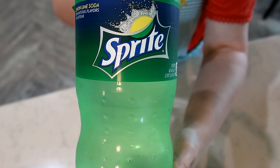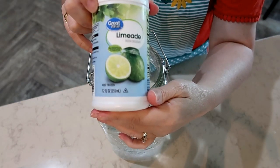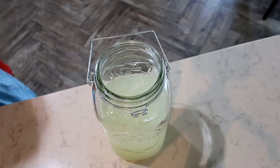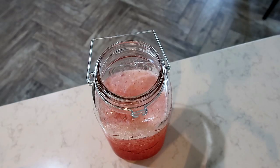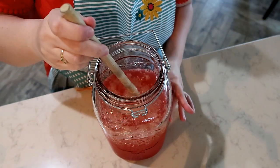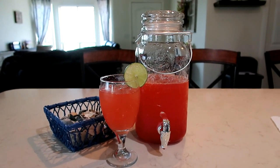You're going to need a 2-liter of Sprite, one 12-ounce frozen limeade from concentrate, and a small jar of Maraschino cherries. Stir lightly so you do not flatten the Sprite.